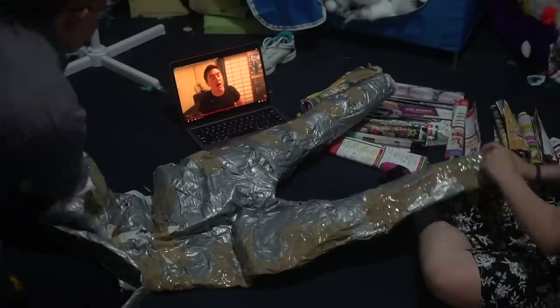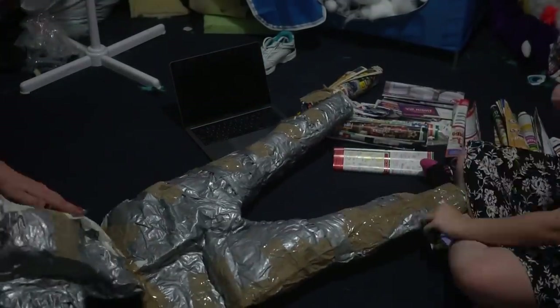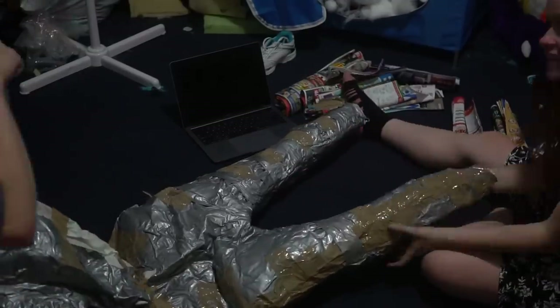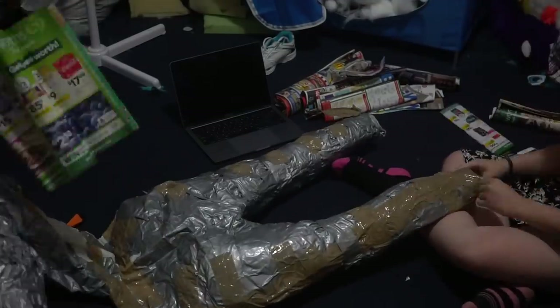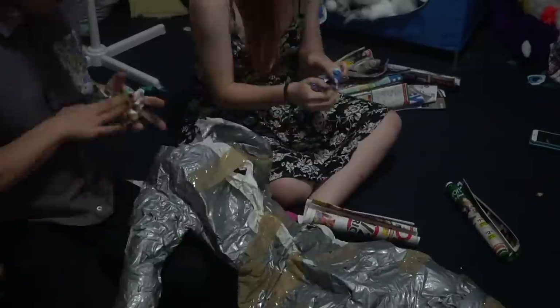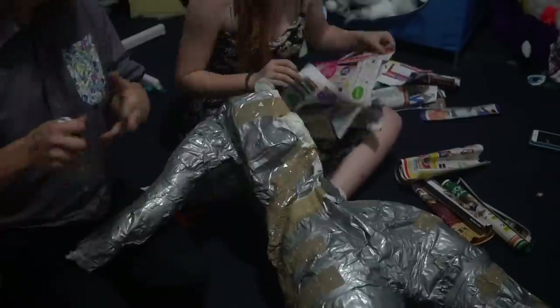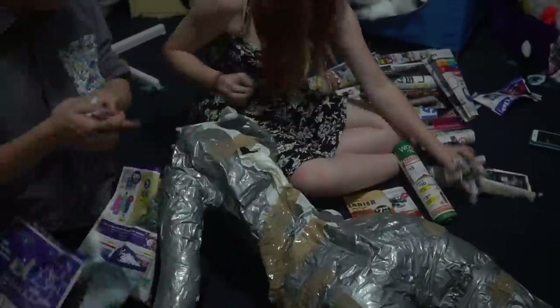A few things to note before we jump into the actual making of the bodysuit. The pattern for the digi pillows I'm using for this bodysuit are ones I've experimented with and found to work for me. However, if you would like to get a pattern for yourself, you can carve padding out of several blocks of foam and tape around them to get the pattern. Or you can find some online. The ones I'm using are very similar to Matrice's digi grade padding tutorial.